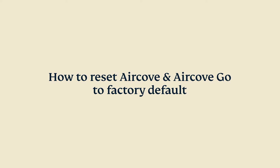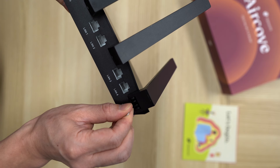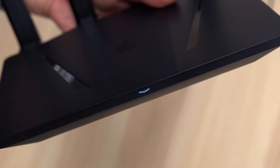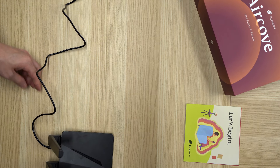To reset AirCove or AirCove Go to factory defaults, the steps differ slightly. To reset AirCove, first make sure the router is turned on. Next, hold the reset pin for 10 seconds until the LED flashes four times. AirCove has now been reset to its factory default settings.